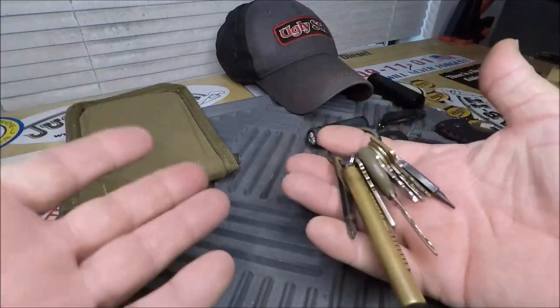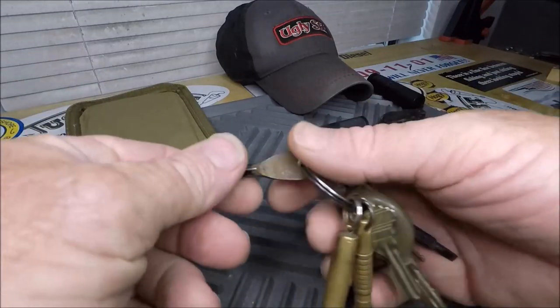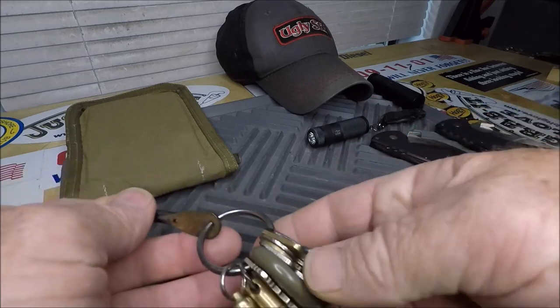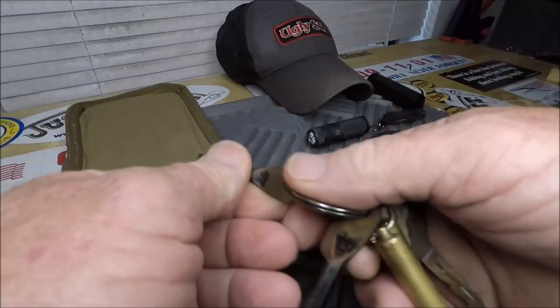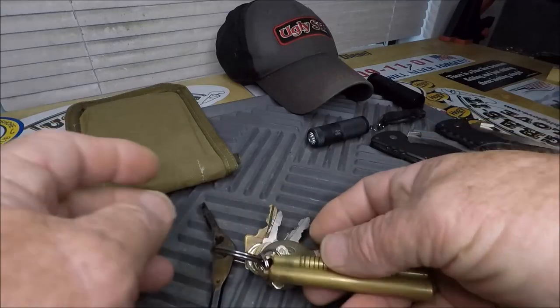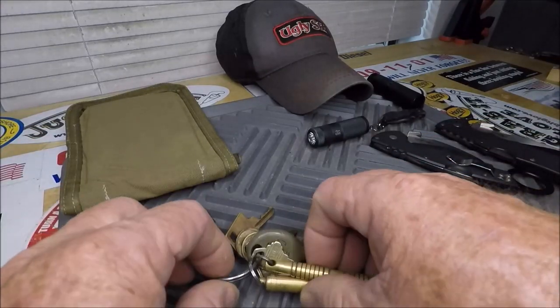Now everybody carries keys of course, and instead of a multi-tool I've got a Phillips head that goes right there and a straight slot that goes on my keychain also. And then I have a couple unique items.